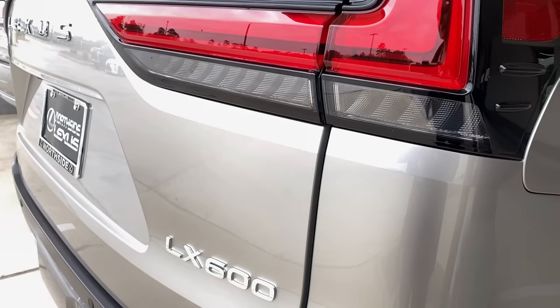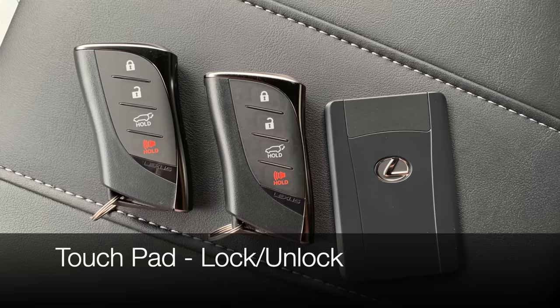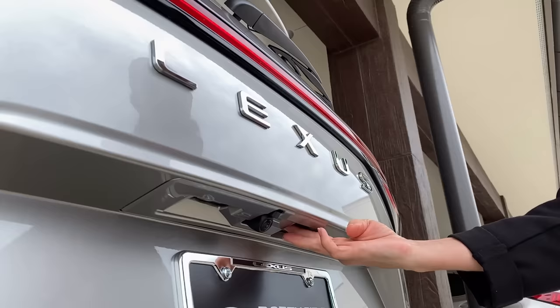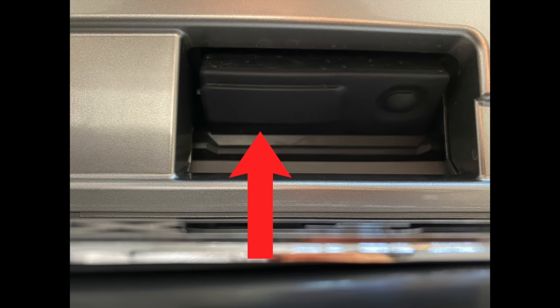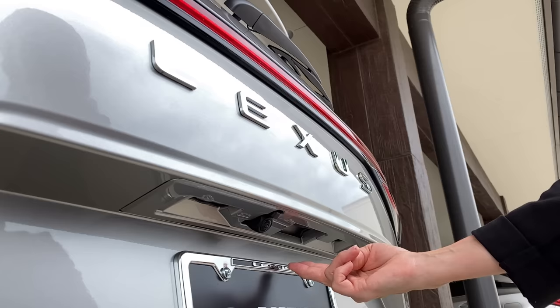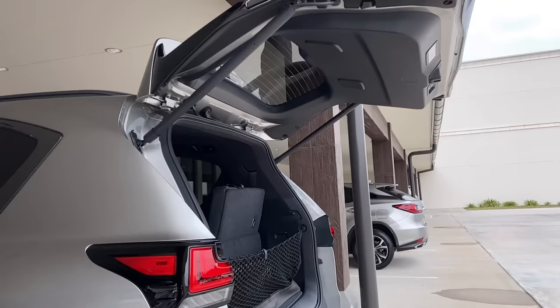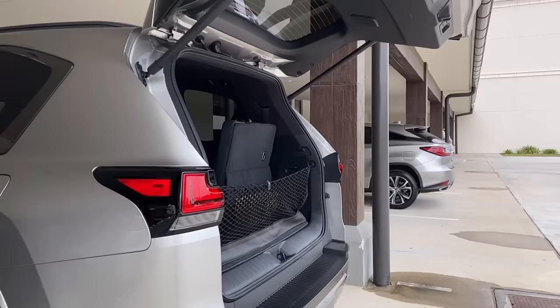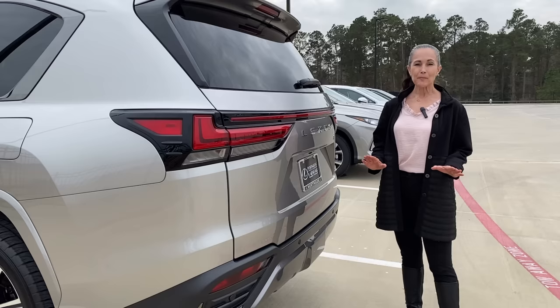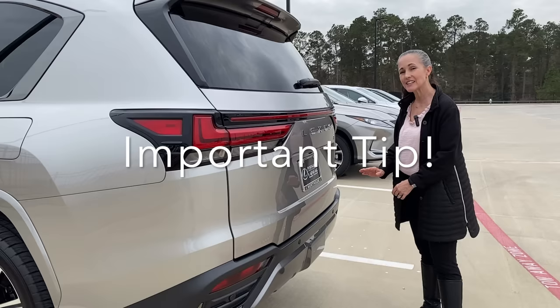To open the rear door using the touch pads at the back of the vehicle, make sure your smart key is on your person. There's a large rubber touch pad on the left to unlock and open, and a small rubber pad on the right to lock. Push the large pad, hear a beep, step back, and the door opens. This is the first time the LX has a single back door rather than a two-piece split door with a tailgate.